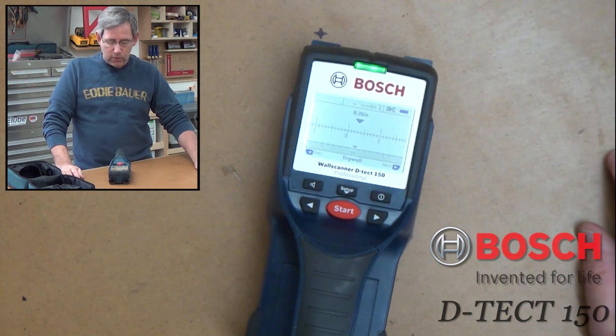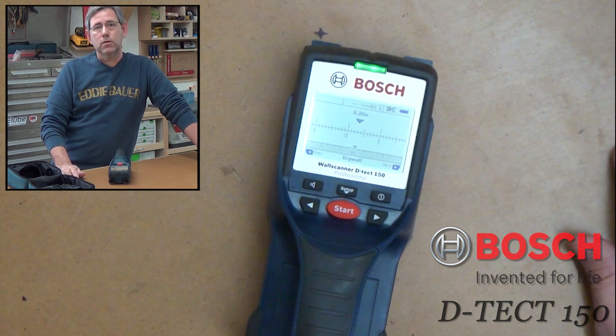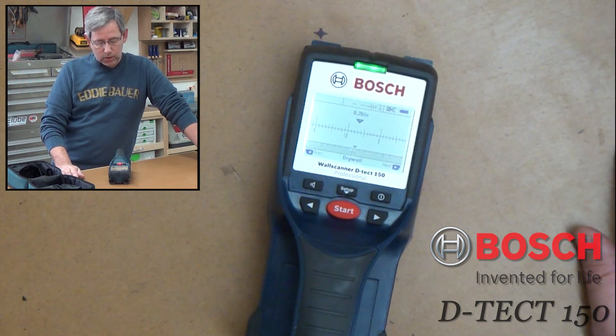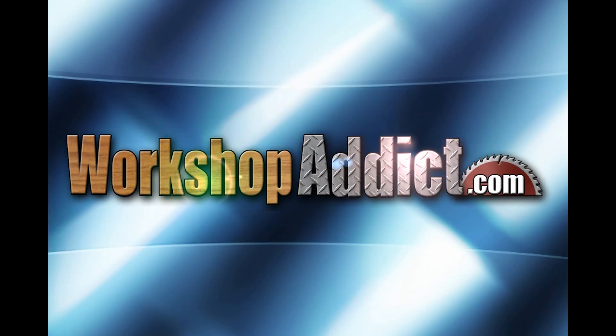There's also a button for audible tones — you can turn that on and off. So it's a great device. I've used it on several projects already and I'm sure I'll use it a lot in the future. This is the Bosch Detect 150 wall scanner. This is Rich at workshopaddict.com — have a great day.